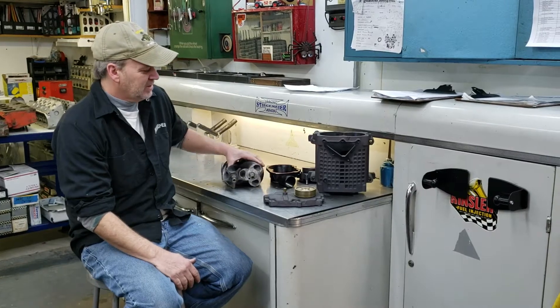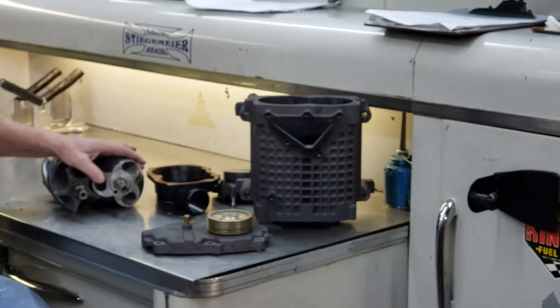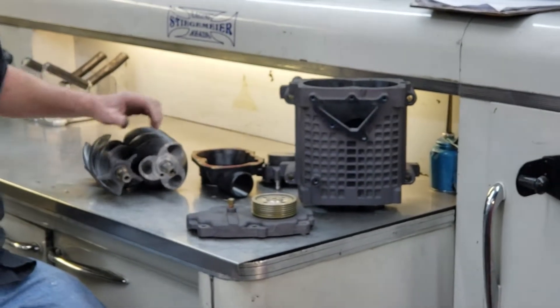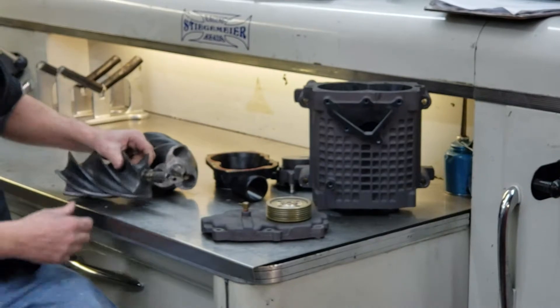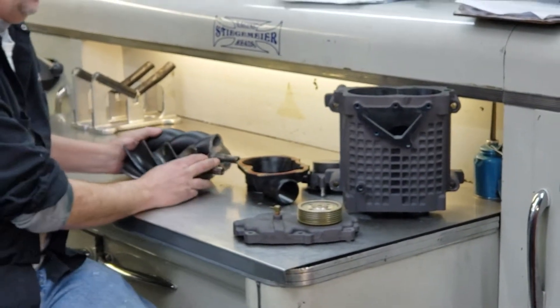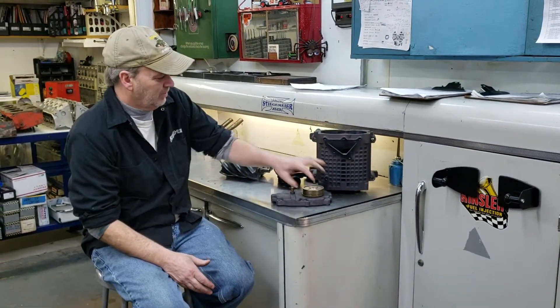So anyway, we got this one apart and these things run extended periods of time and we get a lot of them in. We got to do some rotor repair. We're actually going to go in here and repair these rotors, machine them, put them on the lathe. We're going to rebuild the blower and we'll do the super grip pulley.